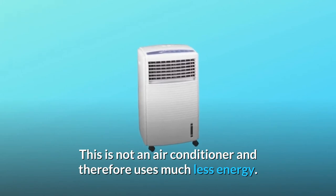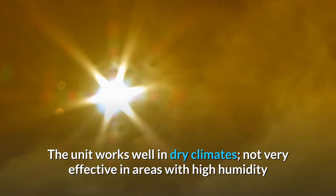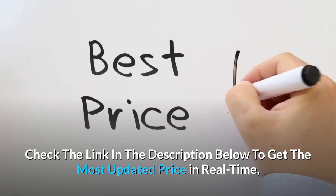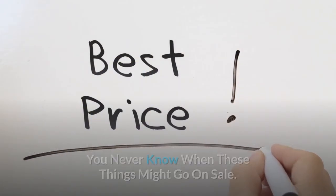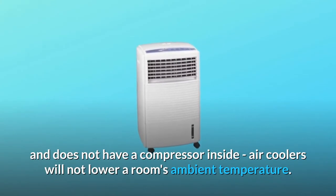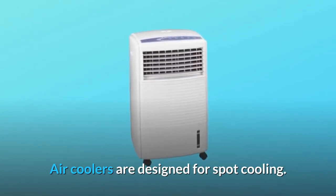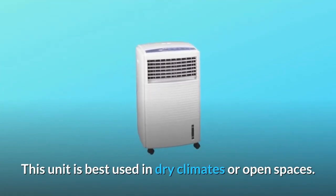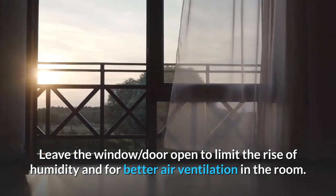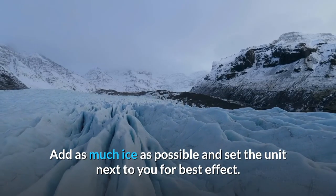This is not an air conditioner and therefore uses much less energy. The unit works well in dry climates, and is not very effective in areas with high humidity, as the unit utilizes water to cool. Air coolers are designed for spot cooling and will not lower a room's ambient temperature. This unit is best used in dry climates or open spaces. Leave a window or door open to limit the rise of humidity and for better air ventilation. Add as much ice as possible and set the unit next to you for best effect.